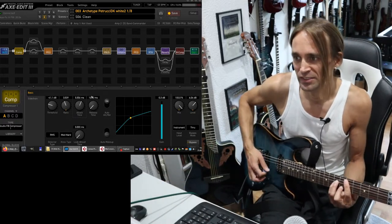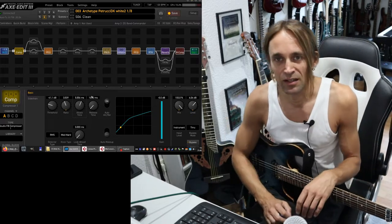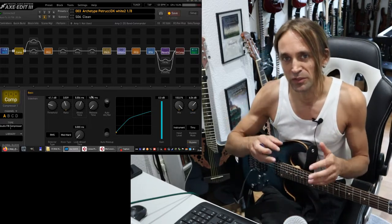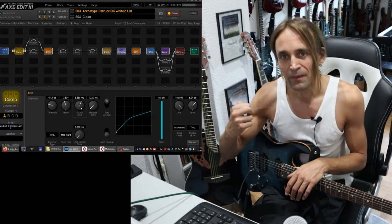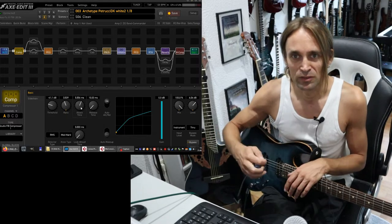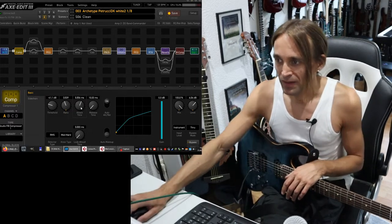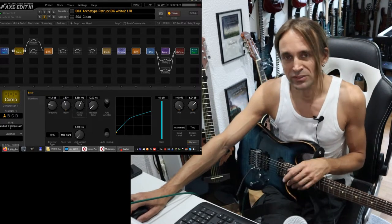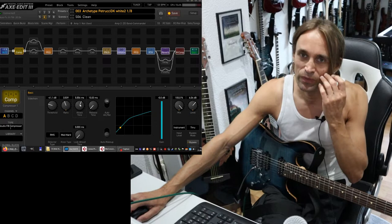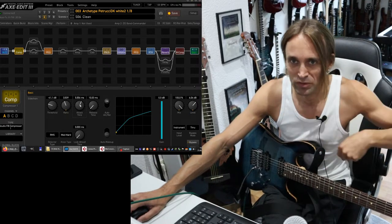If you're using compression on drums, then it's a completely different thing, because typically you can use this knob for getting the kick out of the kick drum — so the definition. And you would like to set it very short. Also, I will show you something which is called multiband compression, where I use it on high-gain guitars. This knob is more important there.